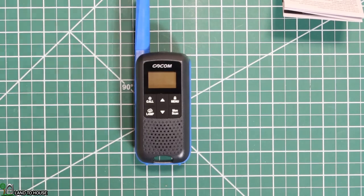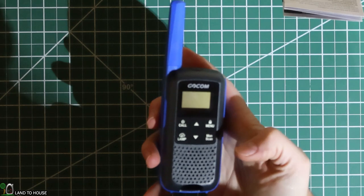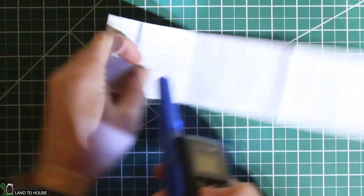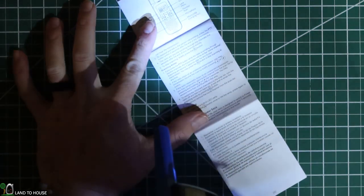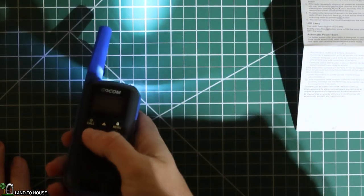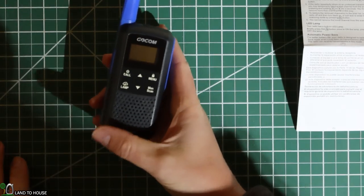So the first thing I want to do is show you the flashlight here on this unit. I've got the lights just dimmed. If you push lamp, it will turn that on. It's enough to read by, and if you had to, you could find your way on a trail — it would not be very easy because of the amount of light this thing puts out. But for reading, that would definitely do okay. Press that button again to turn it off.